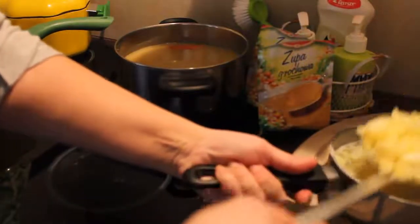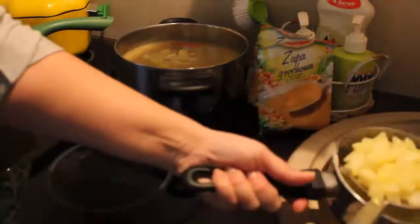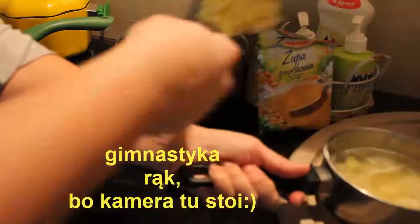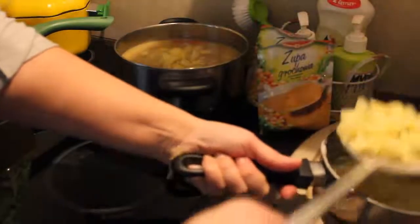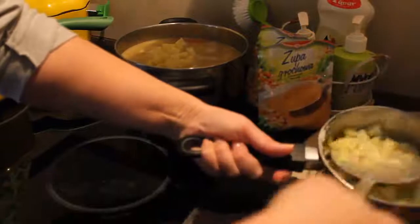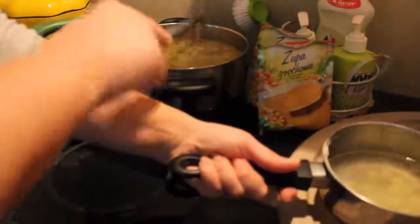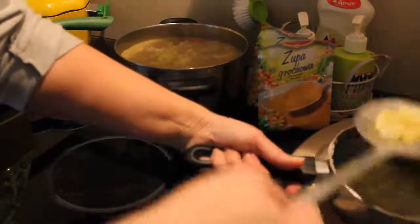Odcedzam kartofle i wrzucam do zupy. Nie wiem, Wy też macie taki sposób na błyskawiczną grochową domową, żeby tak zabłysnąć? Śmieje się. Najlepsza grochówka to z grochu namoczonego na noc i z boczkiem.